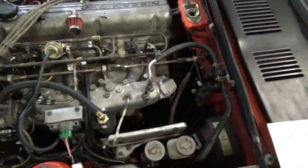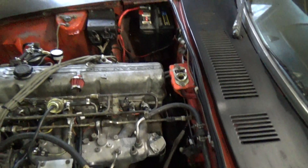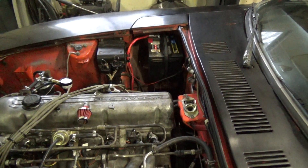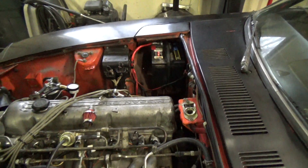You can see the battery over there — you're going to want to directly hook your ICU up to the battery, both the positive and the negative. That's one of the things they want you to do.